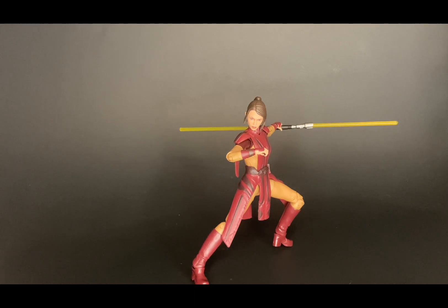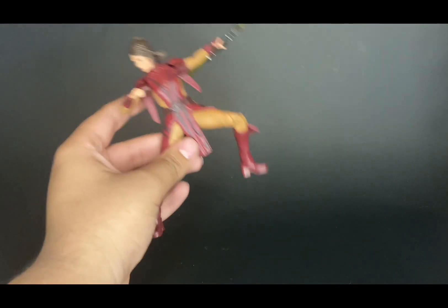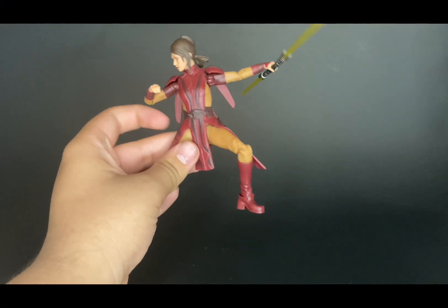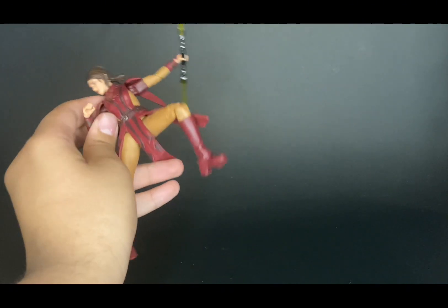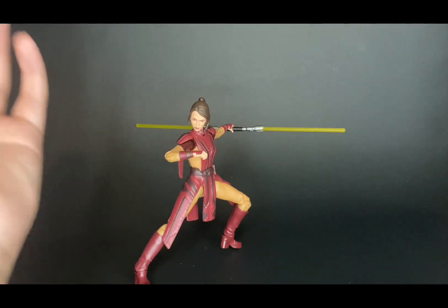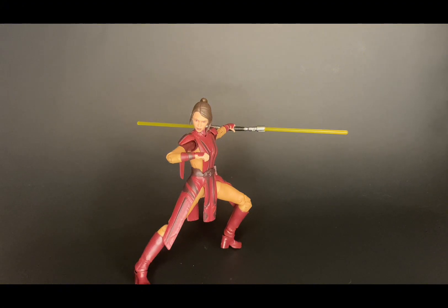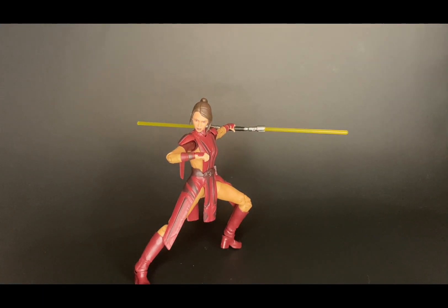Here is pose number two, and wow — this figure can really pose and keep a pose. It will not fall down in all the action poses I've tried. I thought the feet weren't going to handle it but it stands perfectly fine. This might be a pose I keep her in because I really like the way these flaps hang down the side. My only concern is the rubbery plastic might warp, but I can fix that with some heat. Again, this looks great alongside Revan.